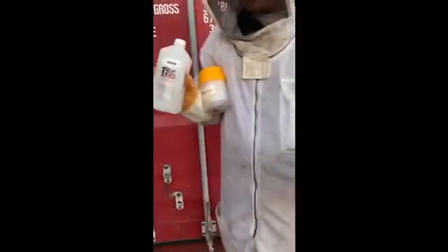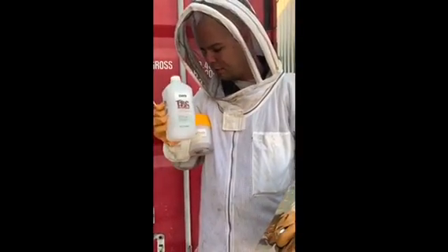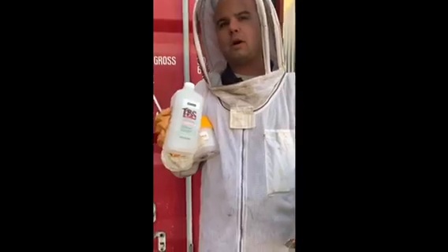And then we've recently caught some swarms, so we're going to check them with the ROWA Easy Check using the isopropyl alcohol to see if they need to be treated.